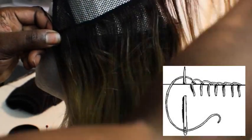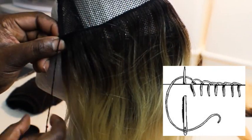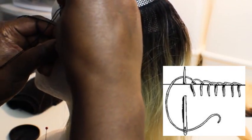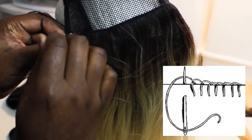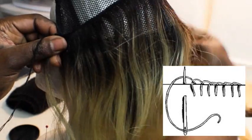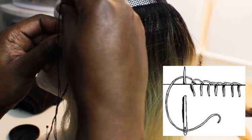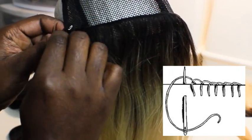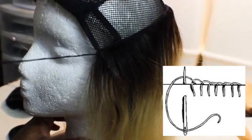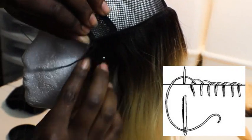Once I get to the end, I always fold my tracks — I do not cut my tracks unless I'm gluing the hair. I do go through the track a couple of times at the end, then fold it over and go through the track and weaving cap a couple of times until it's knotted really good and that edge is sitting very nice, flat, and flush. The fold needs to be nice and perfect — you don't want your fold to look bulky on the ends.